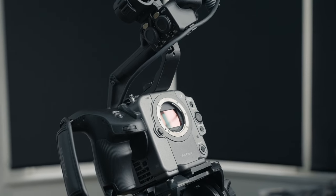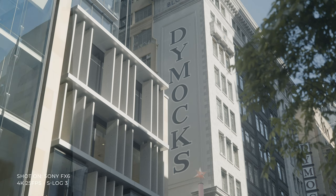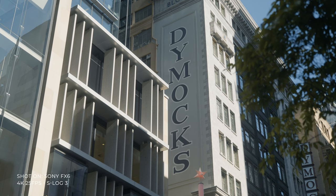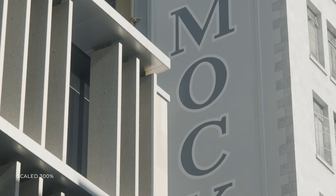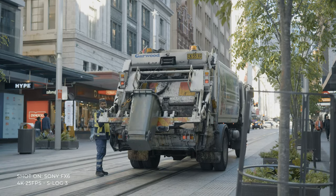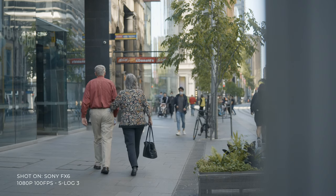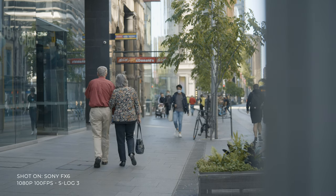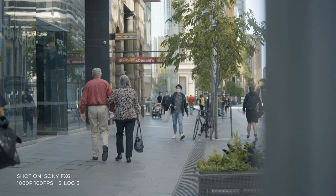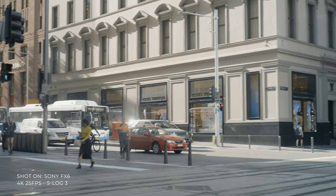The Sony FX6 is the baby brother of the FX9 and sports a 10.2-megapixel full-frame backside-illuminated sensor. Similar to the A7S III, it shoots 4K up to 120 frames per second and full HD up to 240 frames per second. In terms of color space, it can record 10-bit 4:2:2 internally and DCI 4K, and you can output 16-bit RAW to an external recorder. For low light, the FX6 sports a dual native ISO of 800 and 12,800.